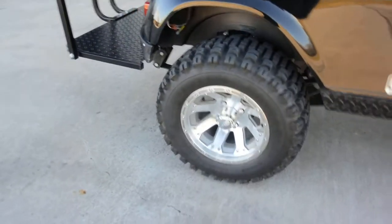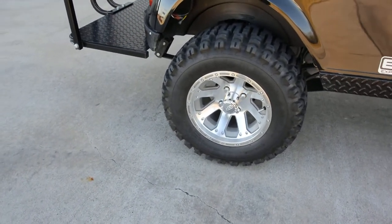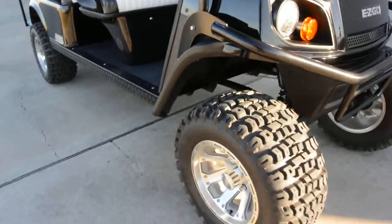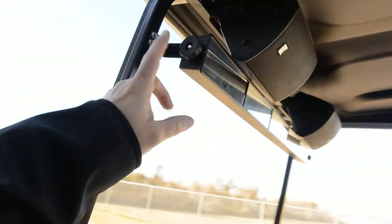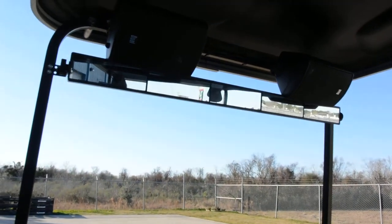The floorboard and everything is nice and clean. It has diamond plate aluminum trim down the side, gray alloy wheels, and a set of Kenda Terra Track tires — 23-inch tall tires. This is mostly how it came from the factory, though the brush guard across the front and the rearview mirror were added.